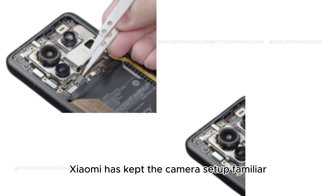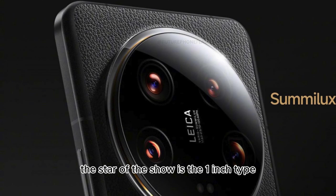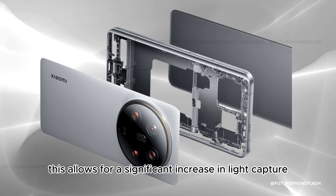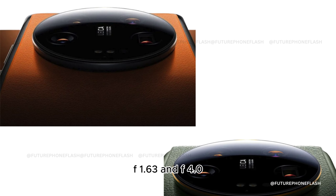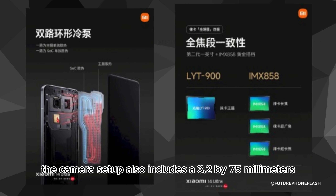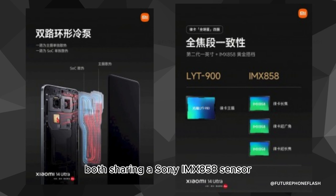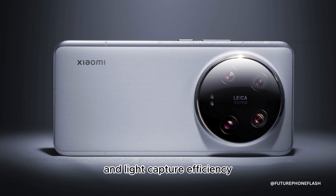Xiaomi has kept the camera setup familiar yet upgraded, with a quad 50-megapixel configuration. The star of the show is the 1-inch type sensor main camera featuring the latest Sony LYT900 imager, with a dual aperture lens that can switch between f1.63 and f4.0. The setup also includes a 3.2x 75mm and a 5x 120mm periscope zoom lens, both sharing a Sony IMX858 sensor, promising incredible zoom capabilities and light capture efficiency.